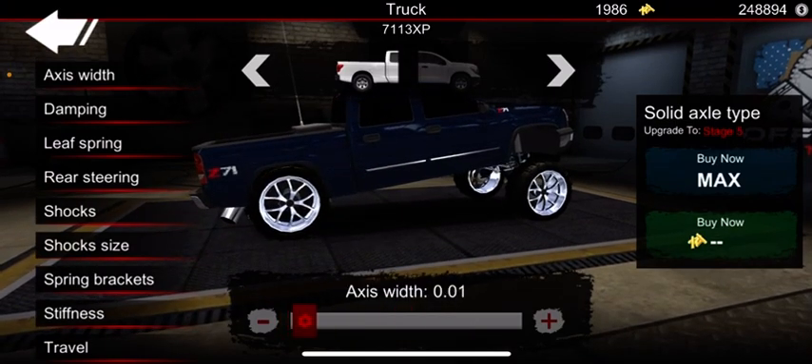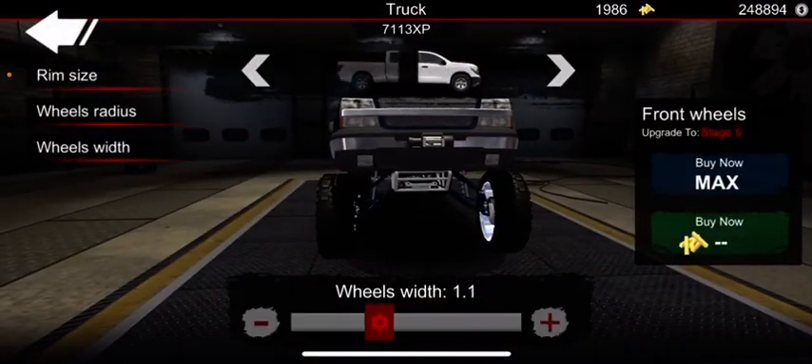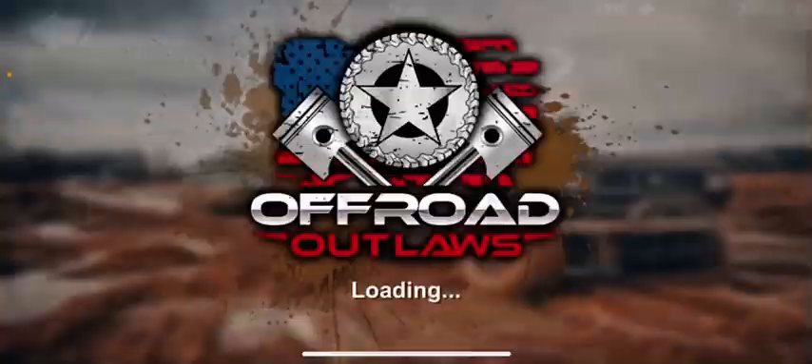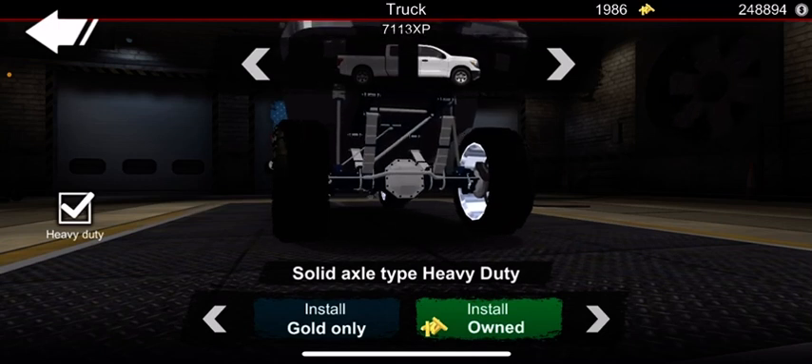Let me set that back and change things up. Put the axle width back to 1.1 and switch it back to solid.